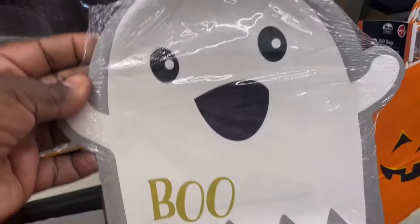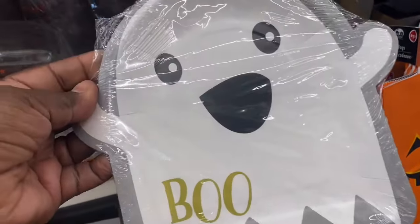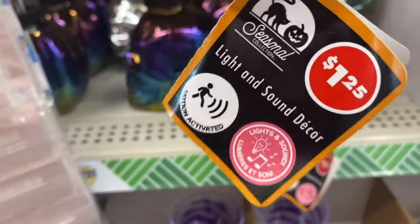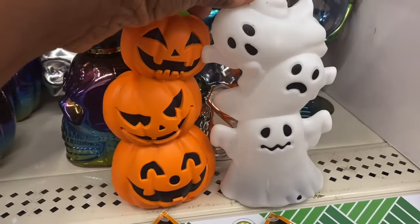I am seeing these ghost plates — maybe for a kid's table, a little kid's Halloween party. These are really cute. I am seeing the Light Up Pumpkin — I have not seen these before. Light and Sound Decor in the pumpkin, and they also have it in the ghost.